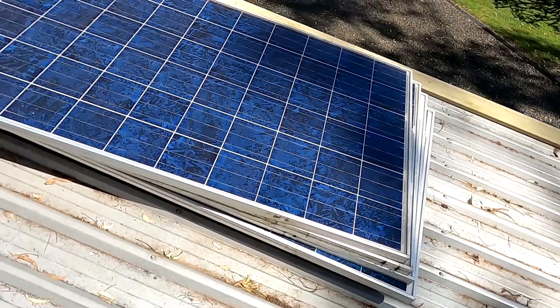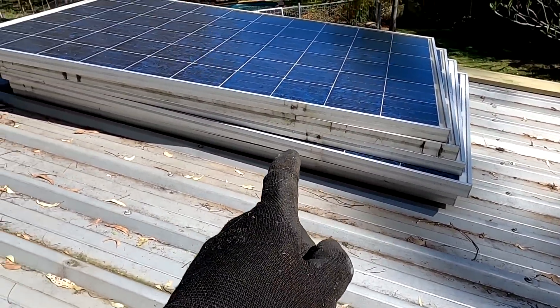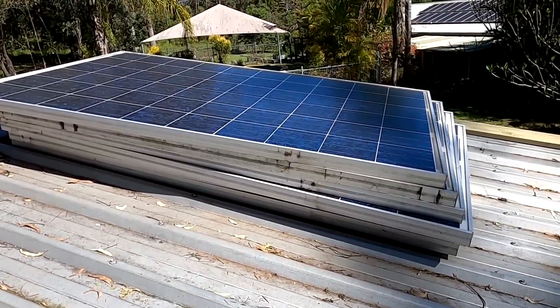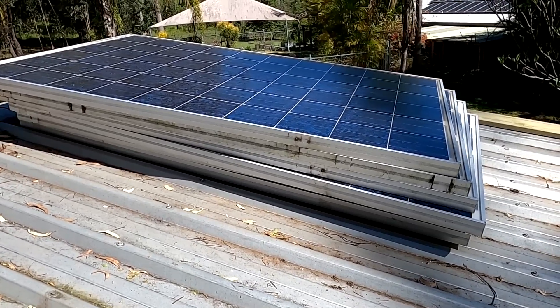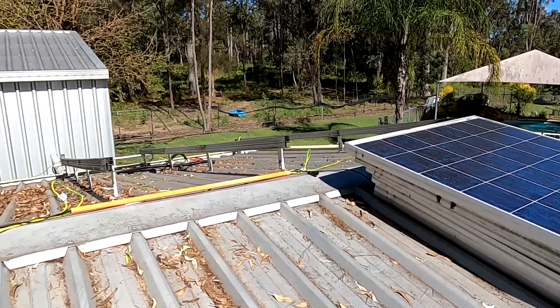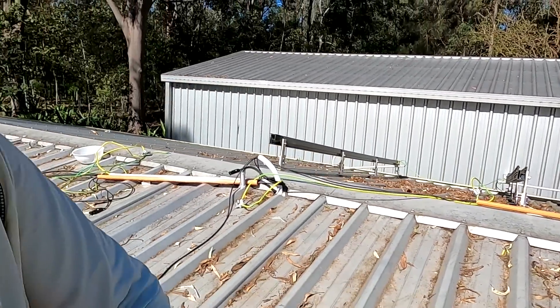The good old Canadian Solar — that's how it all started, with seven of these panels. I had them before I started the off-grid garage. But this is a series — they have failed. The quality is just not good. Let me remove these rails and then there's more to do.